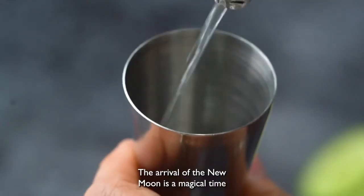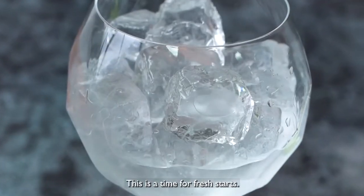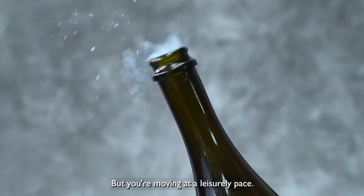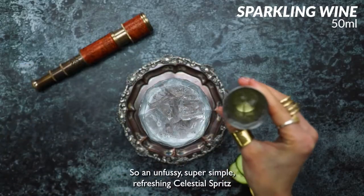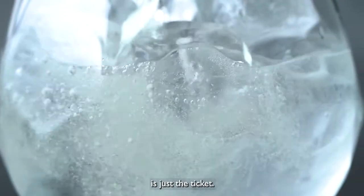The arrival of the new moon is a magical time for new beginnings. Hope is in the air for sure. This is a time for fresh starts, but you're moving at a leisurely pace. So an unfussy, super simple, refreshing Celestial Spritz is just the ticket.